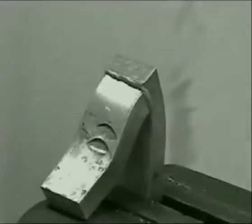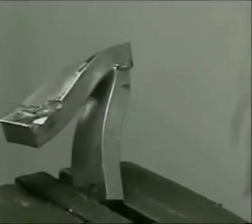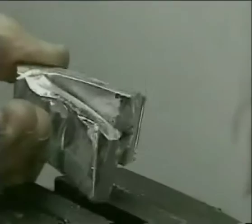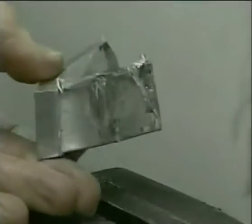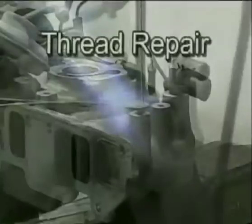HTS-2000 is a second generation rod and is actually three times stretchier and stronger than the first generation rod that it was derived from. In the next five minutes, you will see some of the different repairs our customers are making, most of which even welding professionals cannot duplicate. A good example being the tremendous strength seen in this demonstration.